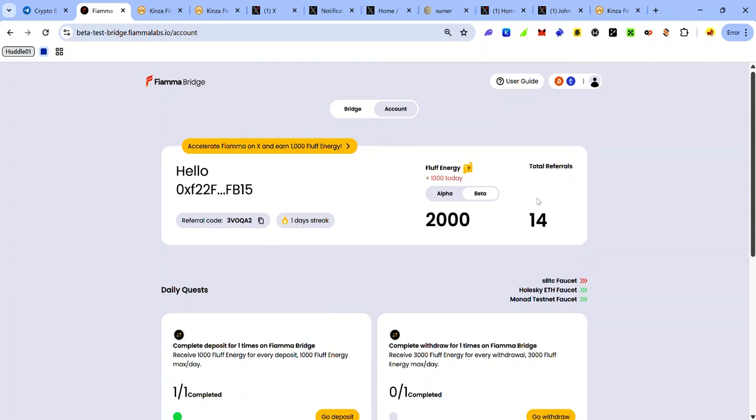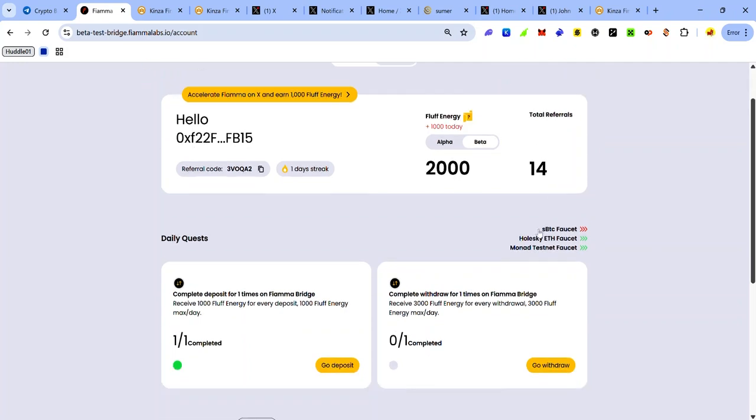That's it for the Firma Bridge beta testnet for now. If this video helped you, please like, comment, share, and subscribe to my YouTube channel. If you have any issues, ask for help in the comments or in my Telegram group — you'll find the link in the description. Join my Telegram channel for more Firma testnet updates, crypto airdrops, tips, and tutorials. Check out the bonus section of the description for some of the hottest testnets you can join. Keep completing your daily tasks on the Firma Bridge — stay safe and I'll see you in the next video.